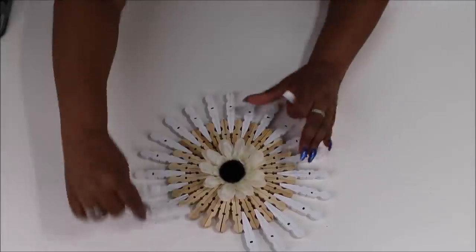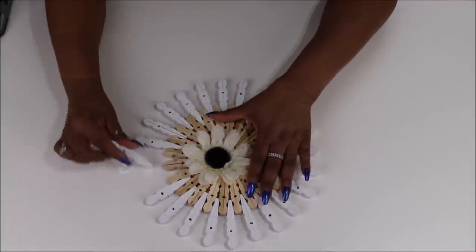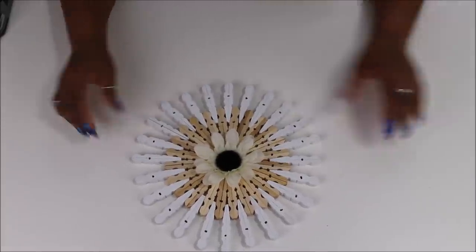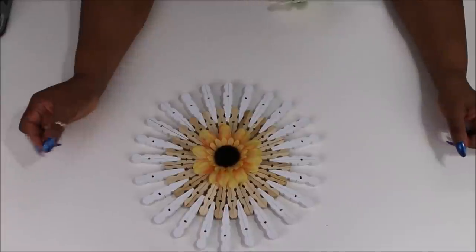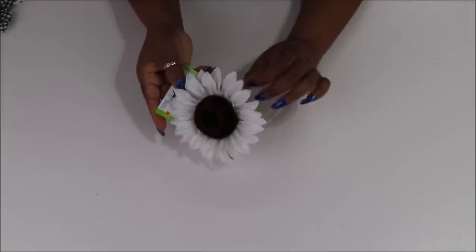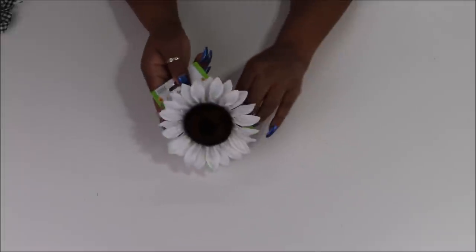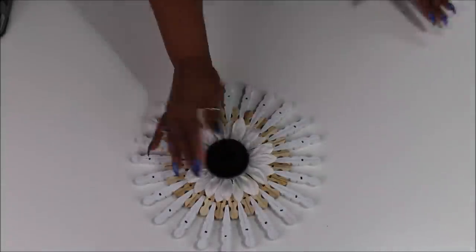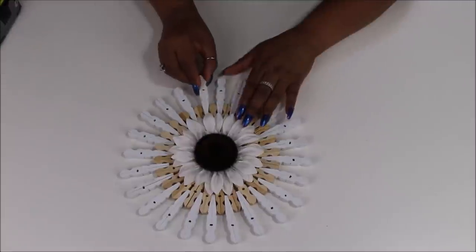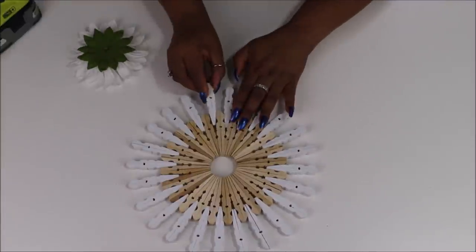Once I get them all in and make sure they all fit — remembering these are from Dollar Tree so sometimes they're longer, bent, or something's wrong with them — I just make sure they all fit really well. I'm popping them out one at a time, putting hot glue on one side of the long edge that goes in, and gluing them down. I'm gonna change out my sunflower because I remembered I had these really big picks from Dollar Tree — they're actually clips — so I take the clip off and glue that down to the middle.